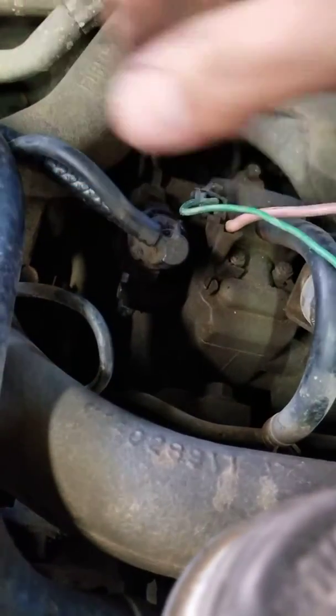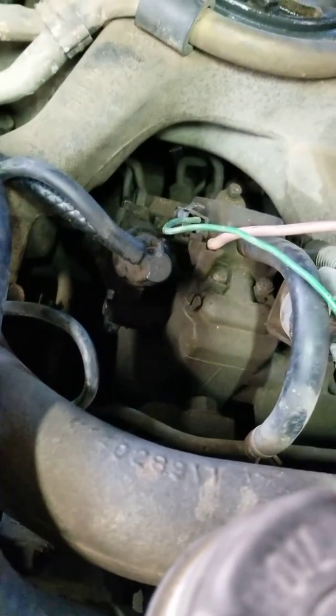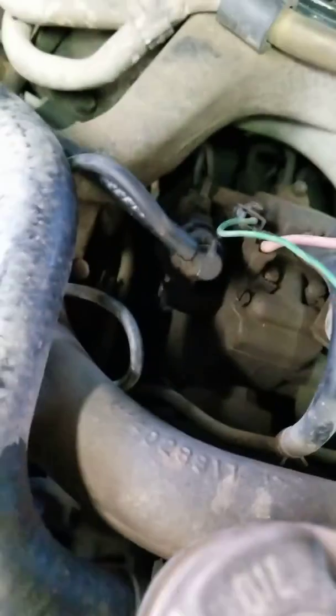So those are your transmission shift points for your M1009 or your 6.2 diesel Chevy trucks.